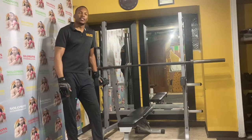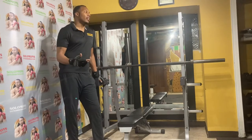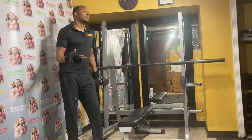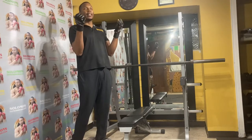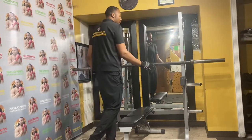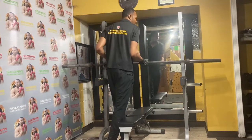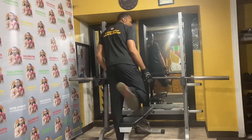It also makes it easier for me to train my clients — it's much safer. If someone is lifting really heavy and can't get the weight up, instead of me having to grab 300 pounds with my hands, I can just have them let the weight drop right onto the safety, depending on the person's height.